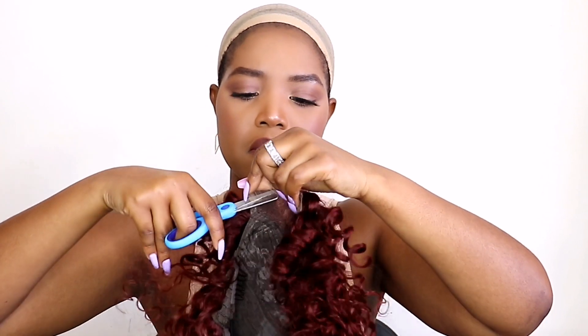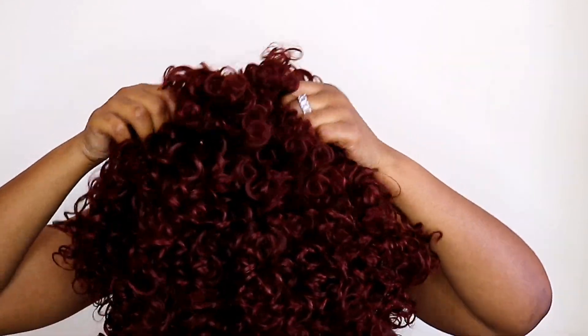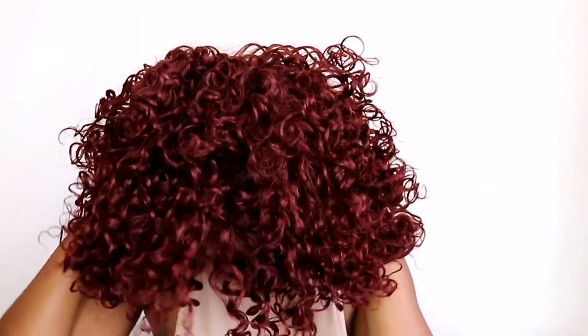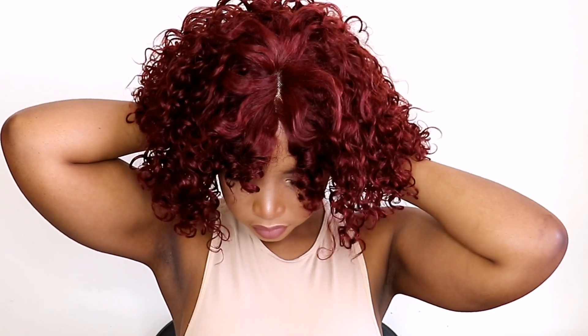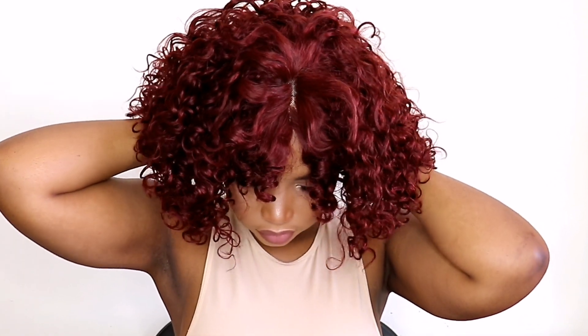Now let's get into installing — but first I'm going to put on a wig cap. I think it's best to cut the lace off before putting the hair on. Okay, the lace is cut. This wig is beginner friendly; it will only take you a few seconds to put on. What I like is that it's a clueless wig — you don't need any glue, you don't need to lay anything. Save your edges! If you don't know how to lay a wig, or you just don't have time and need something to wear and go, this is for you.